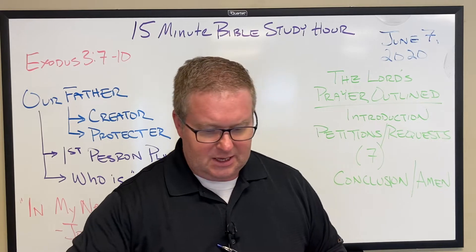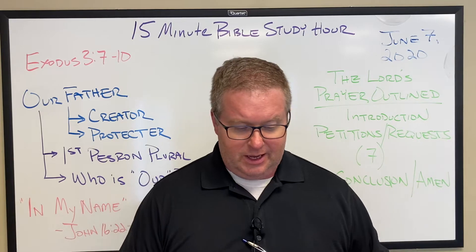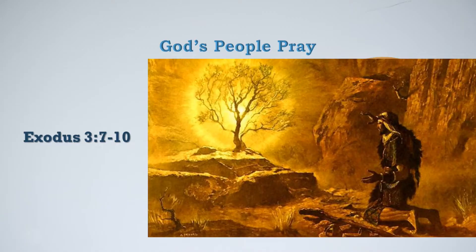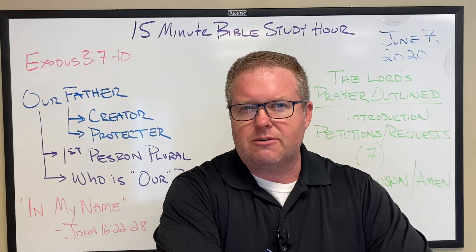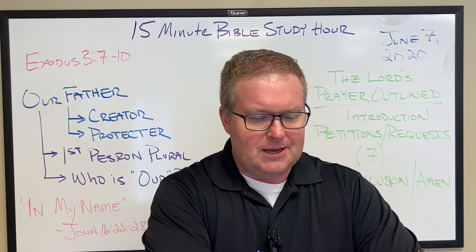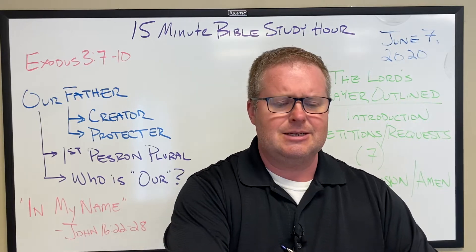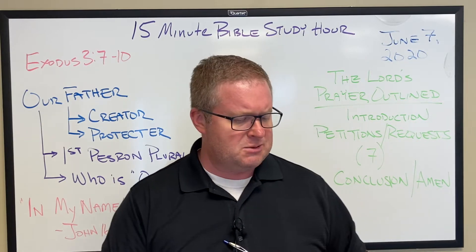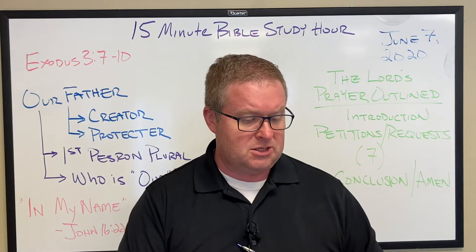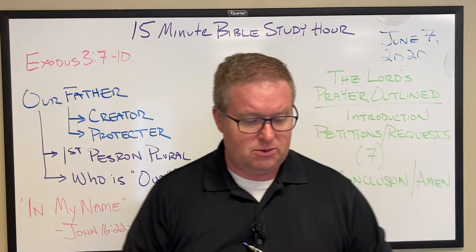We're going to begin — I'm trying to begin each of these with an example of how God's people pray. I want to go to Exodus chapter 3, verses 7 through 10. You can take a look at that. I'm using the English Standard Version translation, which is the translation we use in church. I find it to be very faithful to the Hebrew and the Greek. It can be a little difficult sometimes, but on the whole it's an excellent translation.